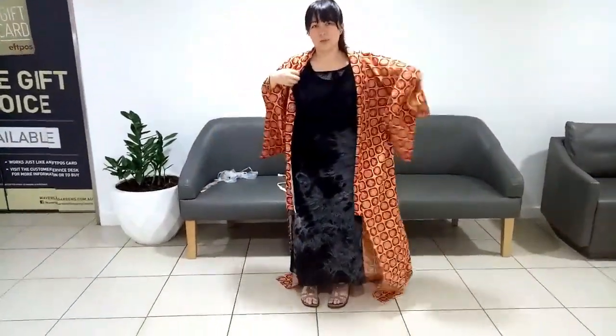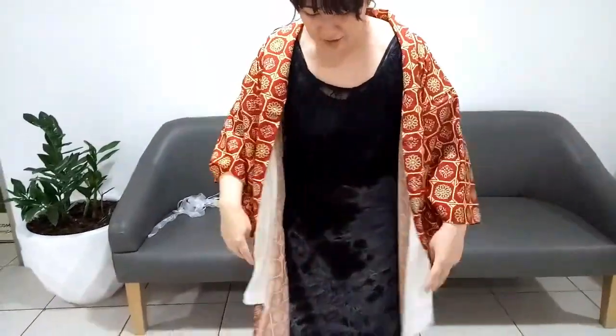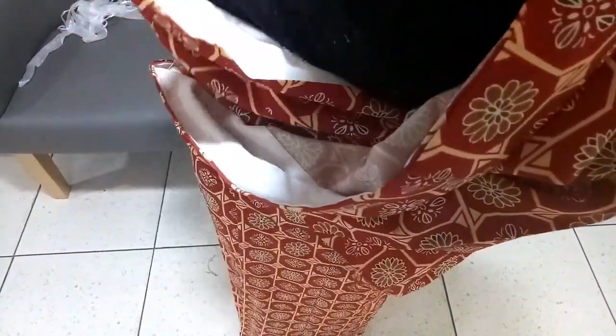Place the kimono over your shoulders. You'll notice that it is probably way too long for you — this is deliberate, as it means you can adjust it to suit your height. You'll do this by holding the skirt up and then wrapping it around yourself. You want to angle the sides up so that the skirt naturally inclines to wrap around you. The tighter you wrap it around your legs the better, since gravity and movement will always pull it away from you.